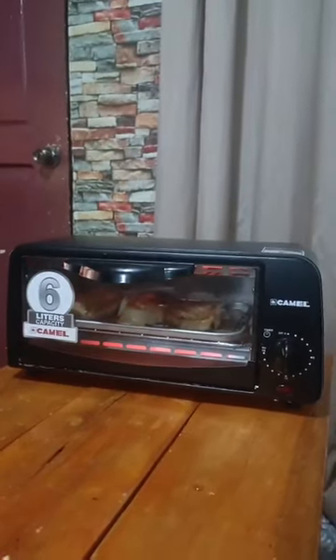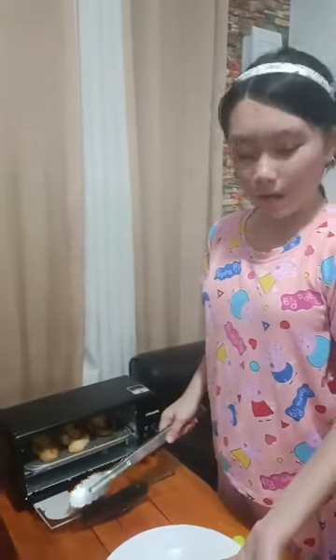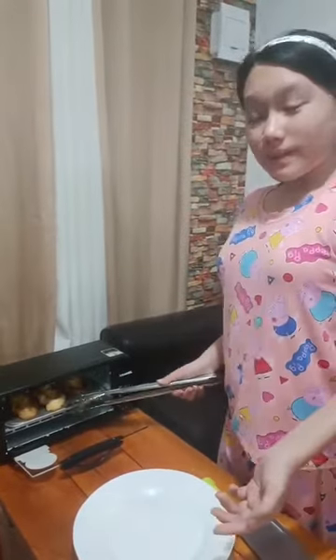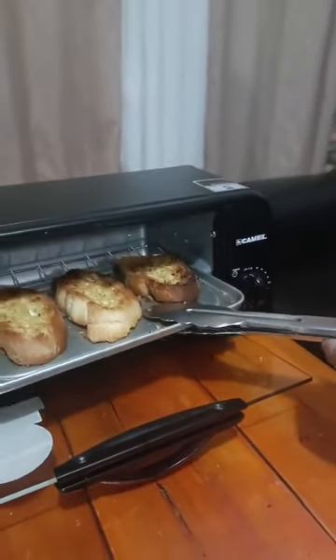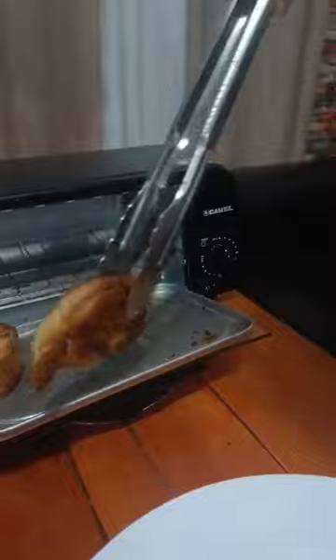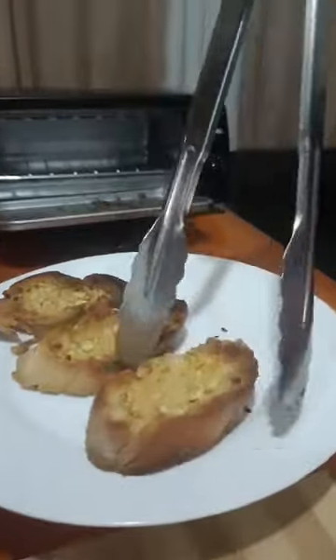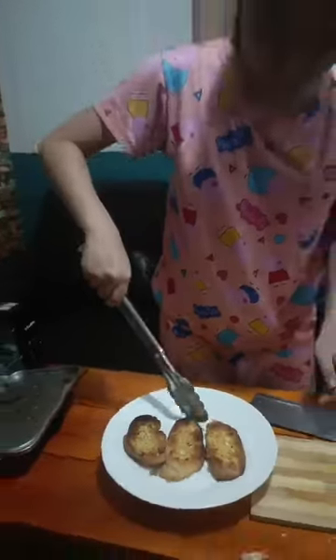Now that our baguette has cooked, we will get it out of the oven and place it on our plate. Our garlic bread is finished — serve well and enjoy.